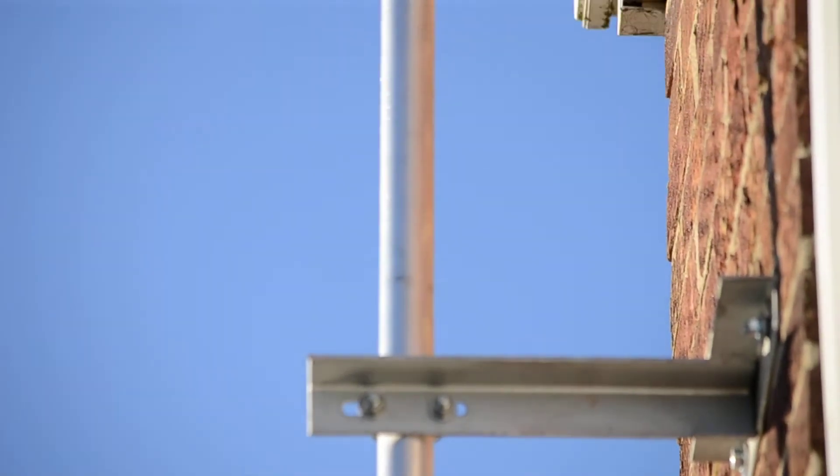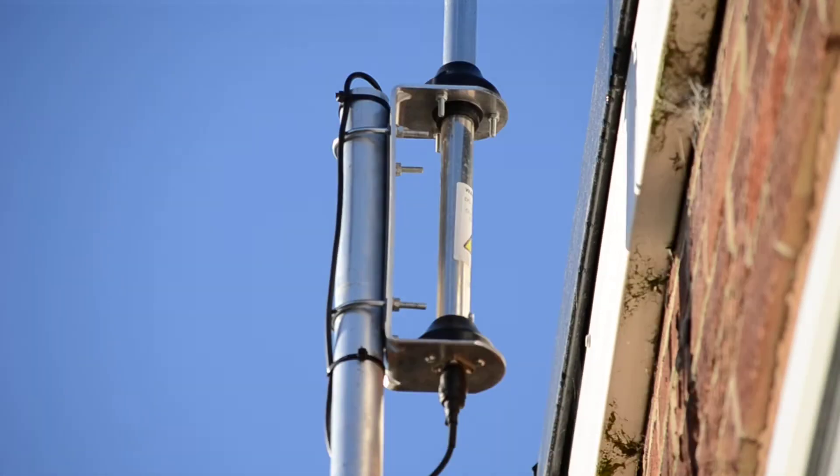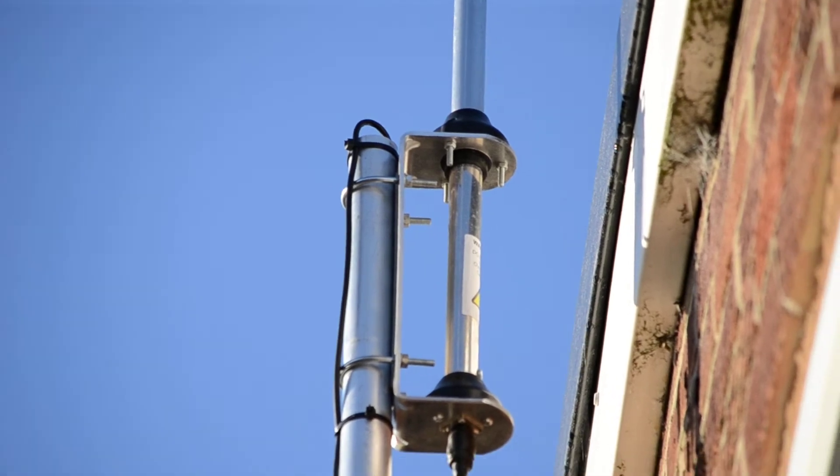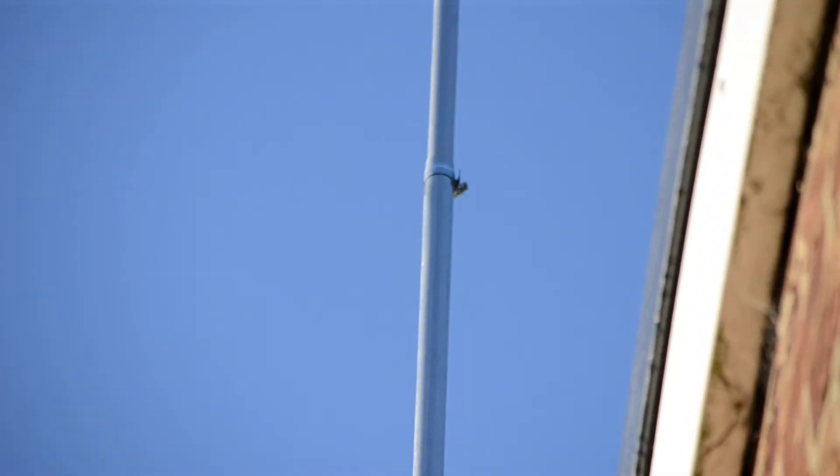Going over to the CB antenna, just a silver rod just above the roof line. That's around 18 foot off the ground, and the antenna itself is about 18 foot long.